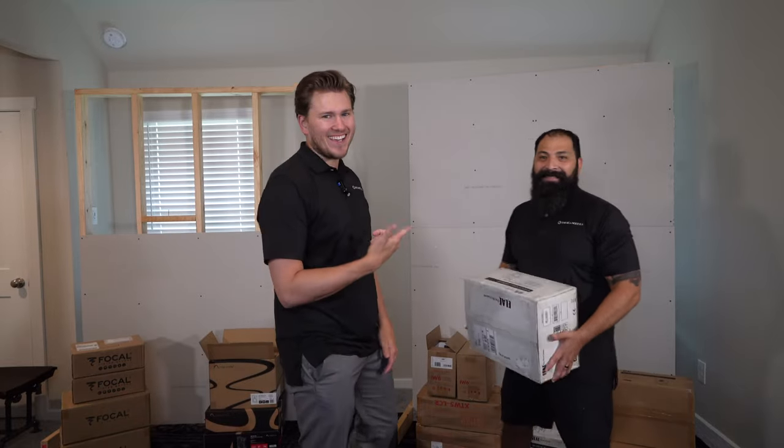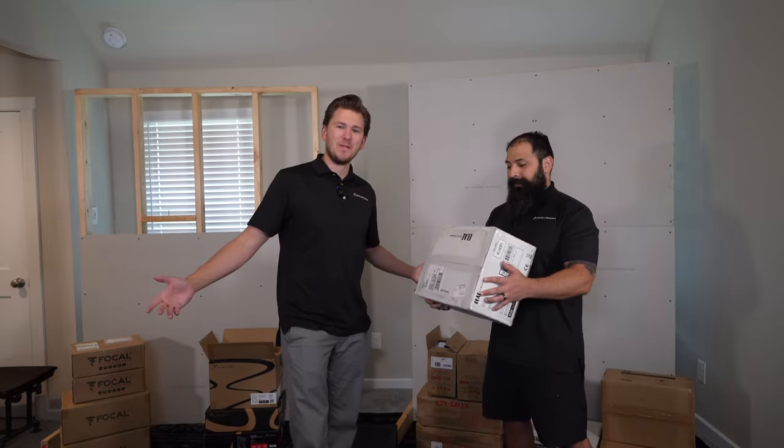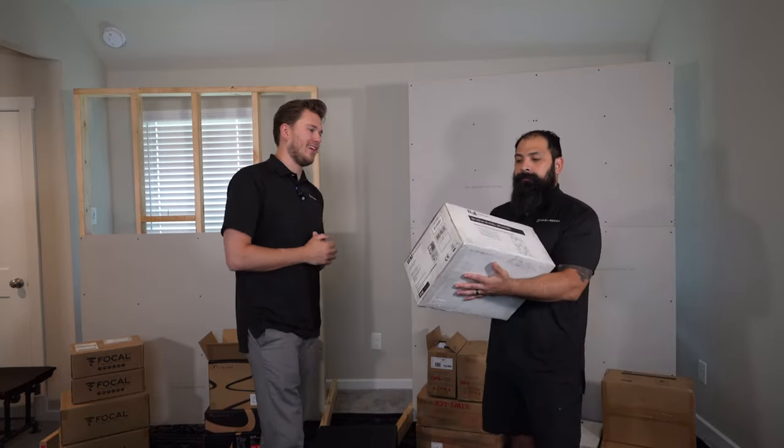What is up YouTube? This is Zach and Chris with Dream Media Home Theater. Thanks for tuning in guys. We got an unboxing video for you today.